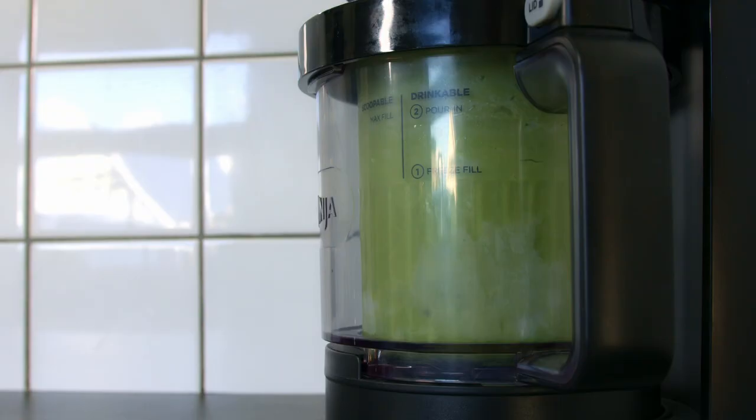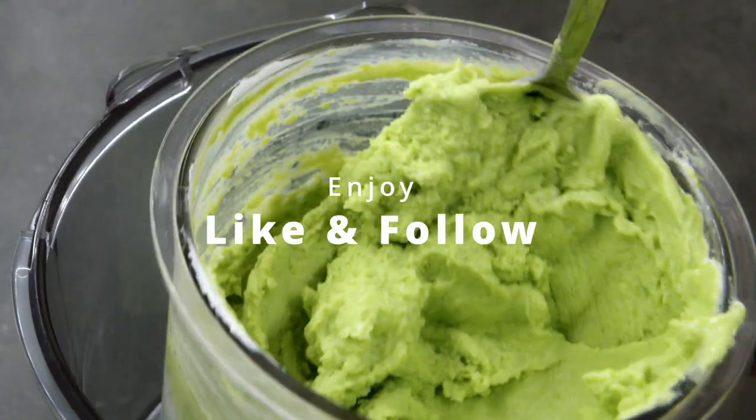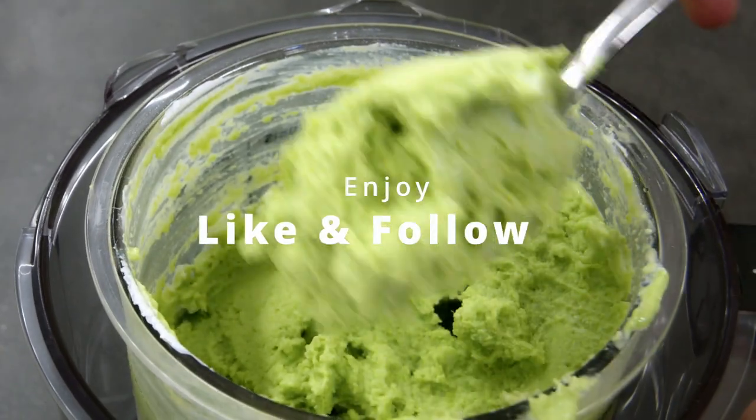It is not the easiest purée to make and I wasn't happy with the result. So if you have any suggestions for me, I'm open — enjoy!